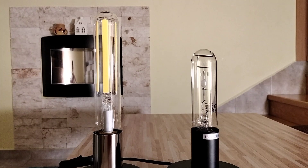Hello everyone. In this video I will tell you some things and some differences between these two lamps, and then I will show you the startup of these two lamps.